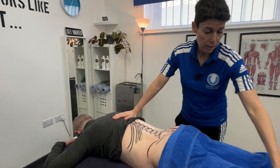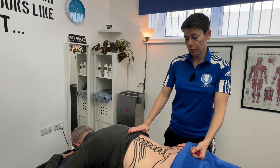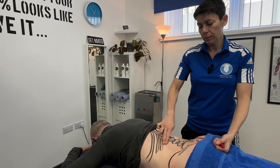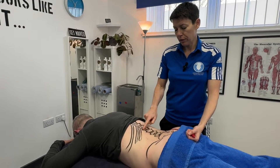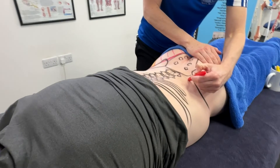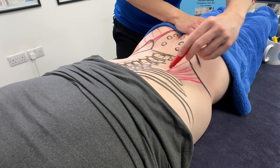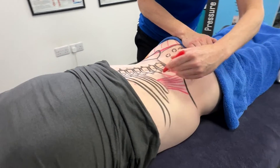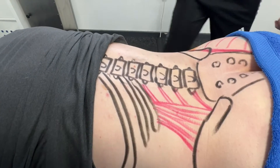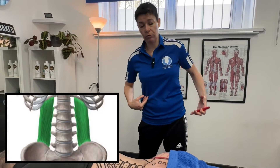I'll show you where the QL is. The QL — commonly known as the quadratus lumborum — is in the lumbar area, and we've got lumbar vertebrae one through five. The QL goes from the posterior iliac crest up to the bottom rib, rib number 12, and it also has attachments to the transverse processes. So from the posterior iliac crest, this muscle goes up like so to the bottom rib. This muscle is responsible for lateral flexion of the spine — that side-bending movement. So my right QL will be contracting and my left QL will be put on stretch.